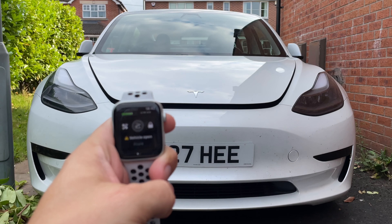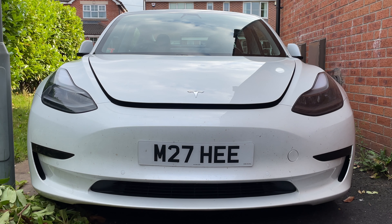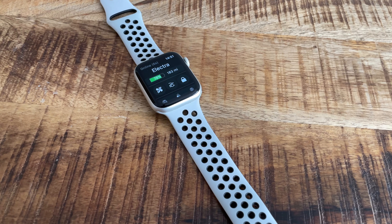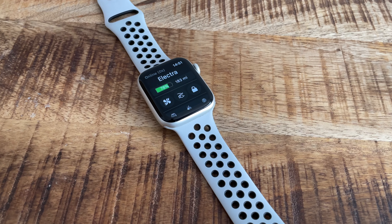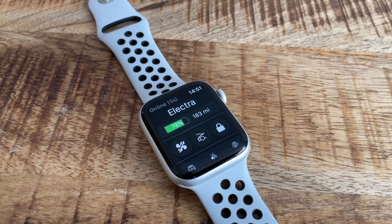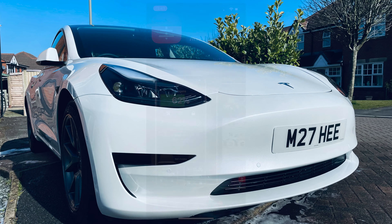But what if we could do that without going through the process of taking our phones out of our pockets, having to unlock it, opening the app, and then selecting the function? Well, this is where the Tesla for Watch app comes in, and I've had it for a little while and I've been using it to check it out properly.